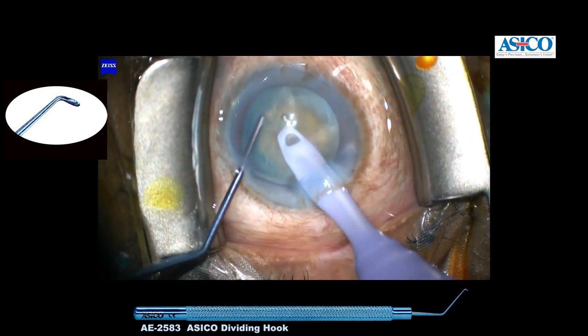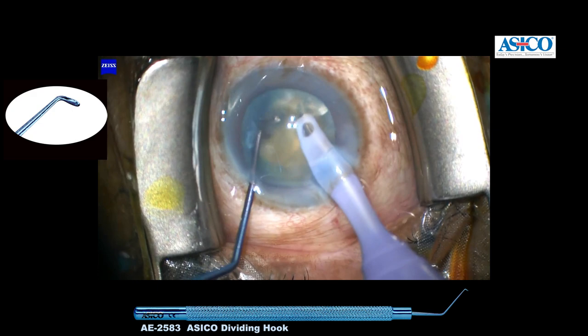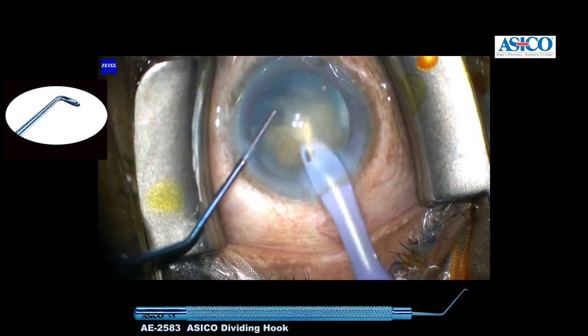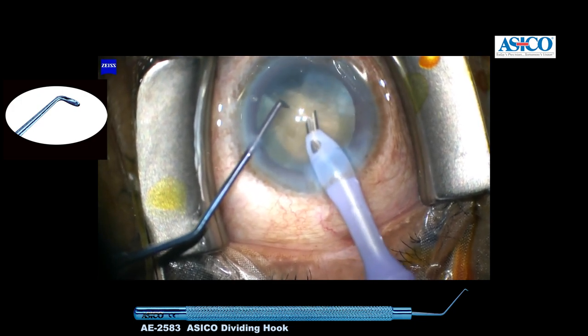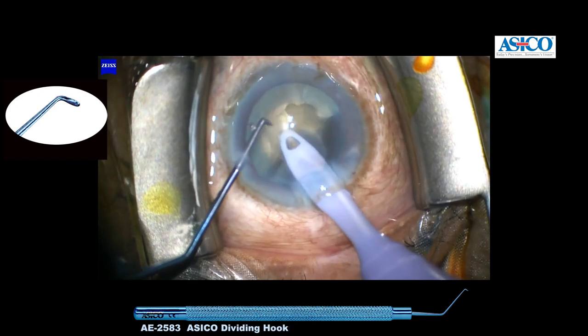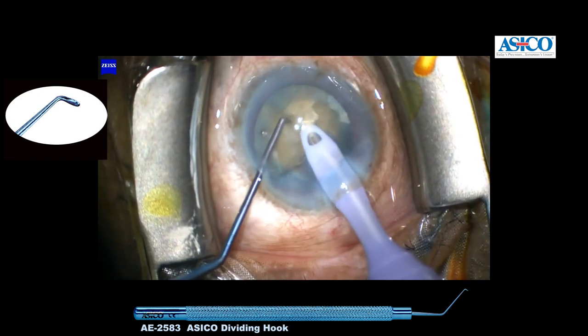If I demonstrate a hold, you can see the entry and the separation. The leverage that we get for the separation is extremely good. Then again: the hold, the entry, separation.